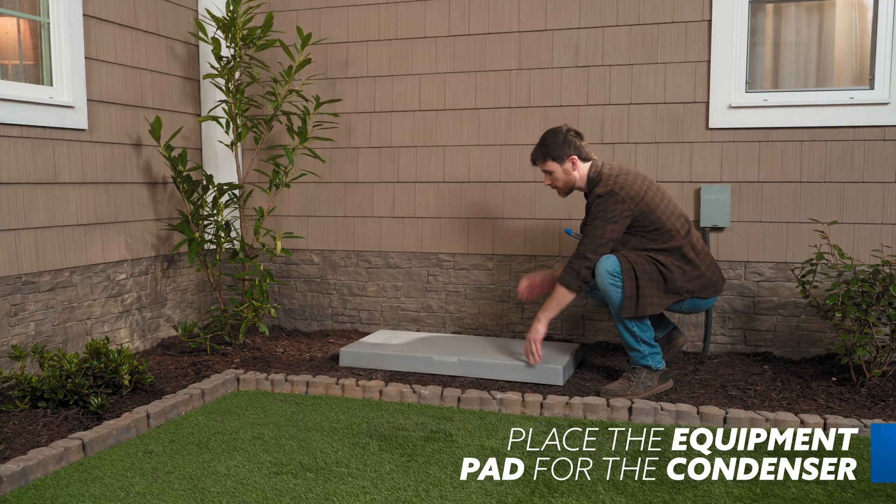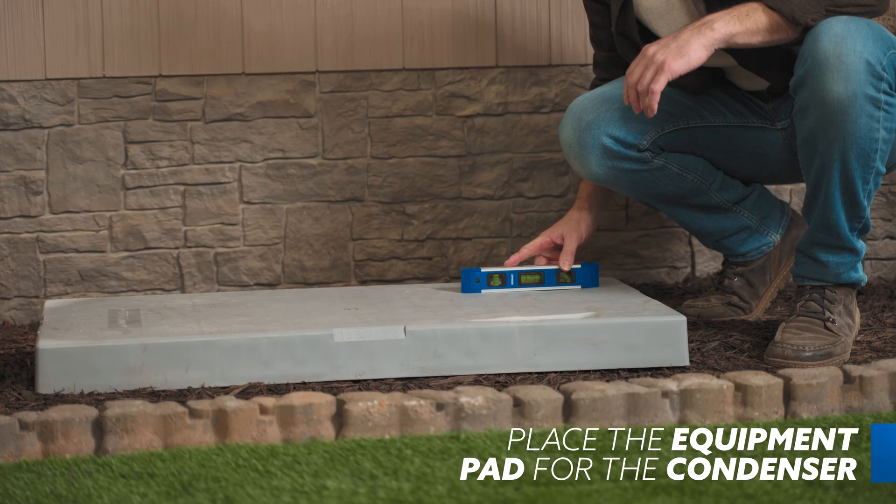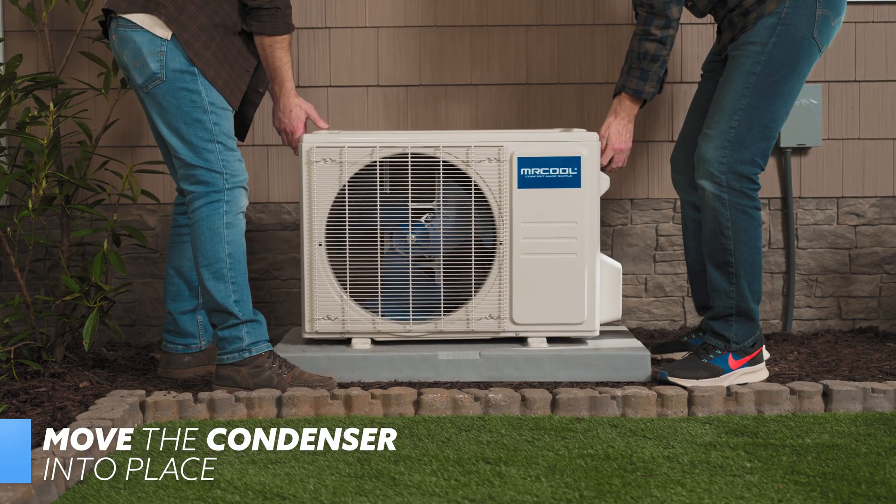Now we can head outside. First, you'll want to place the equipment pad where you want your condenser. The pad should be on even, sturdy ground. Then, with assistance from someone else, move the condenser into place.